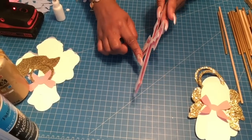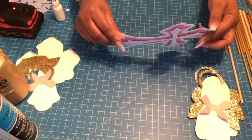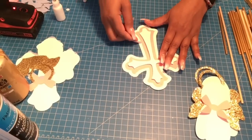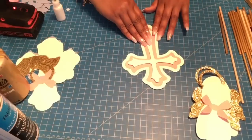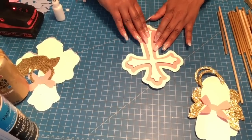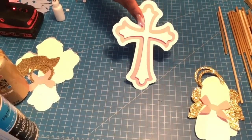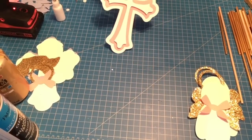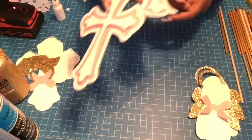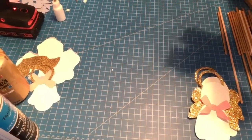If you notice a small curve on the piece, lift it slightly and stretch it out a little more toward the bottom. Use the same technique for the blue cross. Once you have that, set it aside.